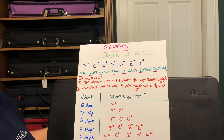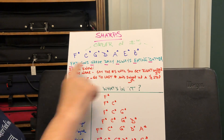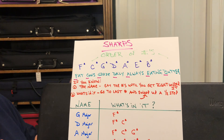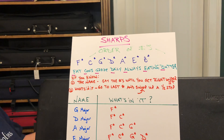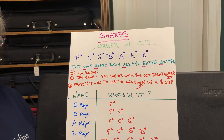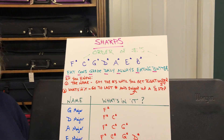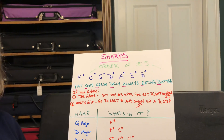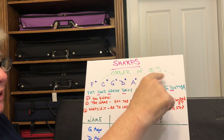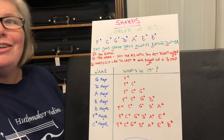If you learn a couple of tips and tricks, this will help you with everything. The first thing to learn is the order of the sharps. The age-old sentence to memorize them is: 'Fat Cows Graze Daily, Always Eating Butter.' The image of a fat cow on a green field eating a stick of butter is a little strange, but if it helps you remember the order of the sharps, it's okay.